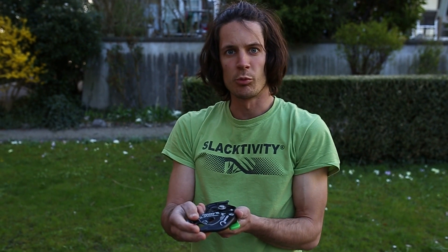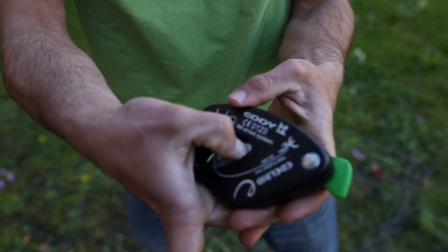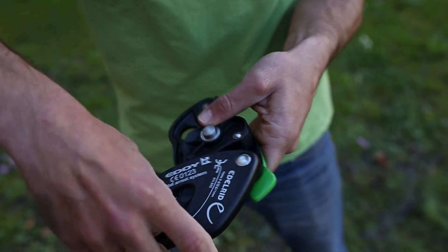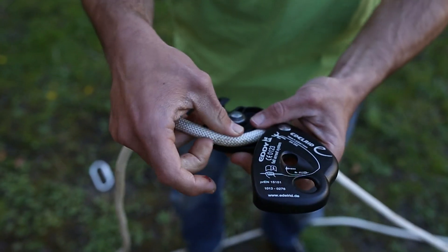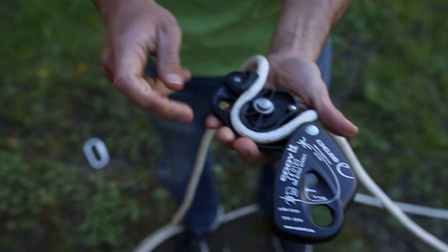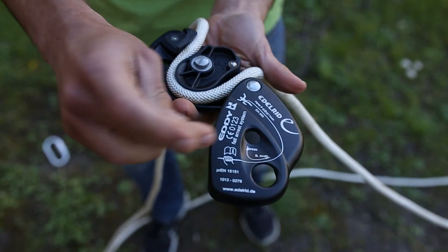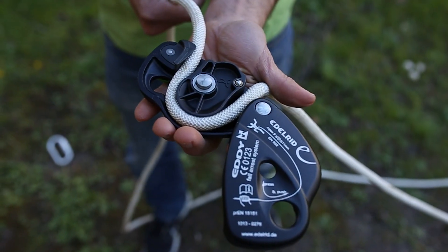Now it's time to fix the brake — the eddy. To open the eddy you push this button, then take the rope coming from the double pulley and put it through in this direction. The climber symbol points to the double pulley and the hand symbol is where you pull from the end.